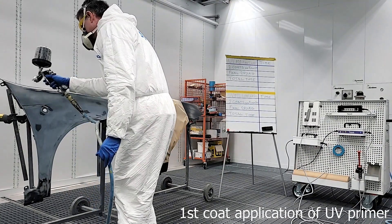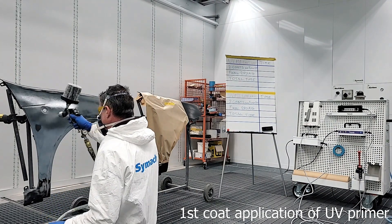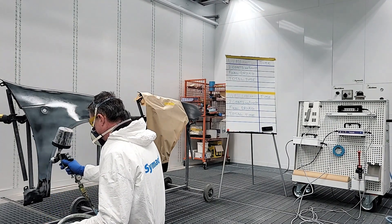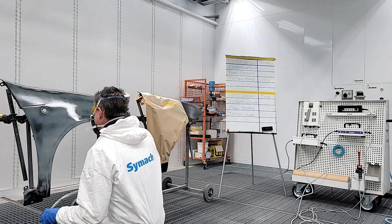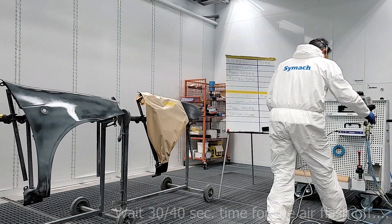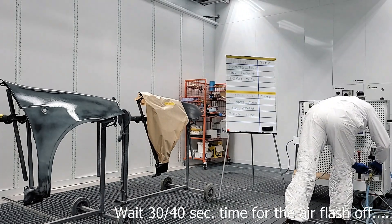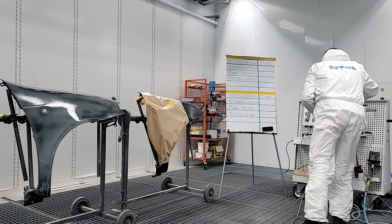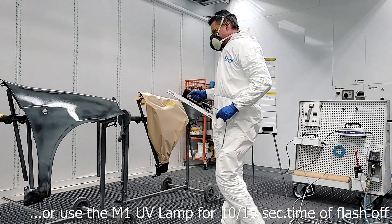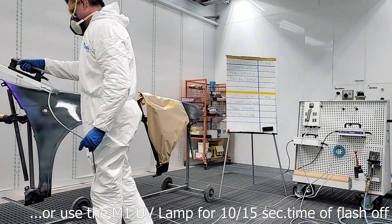Apply the first thin coat of UV primer. Wait 30 to 40 seconds for the air flash off, or use the M1 UV lamp for 10 to 15 seconds for flash off.